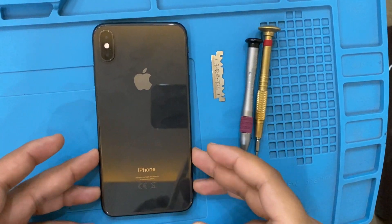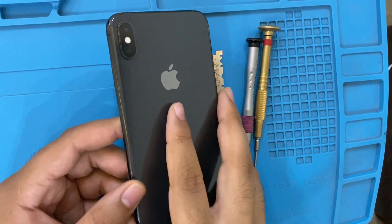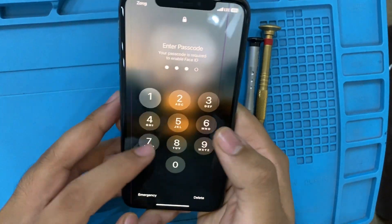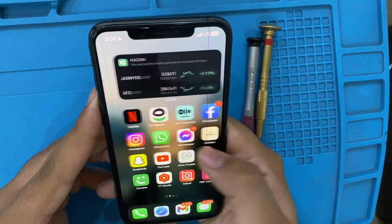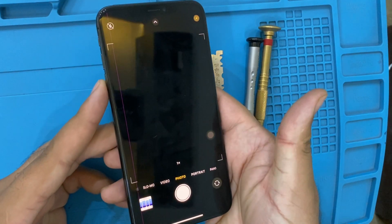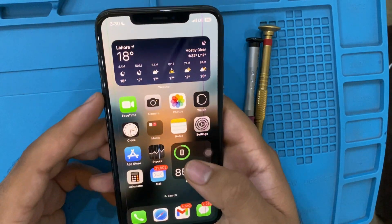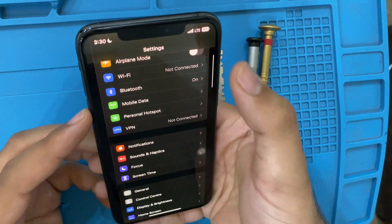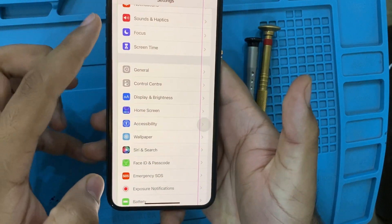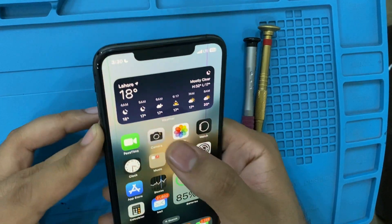This is iPhone XS Max and it has one big problem. When I open this phone and go to camera, it is black. I don't know why — maybe it fell from my hand. You can see it has two lines on the screen from when it fell.